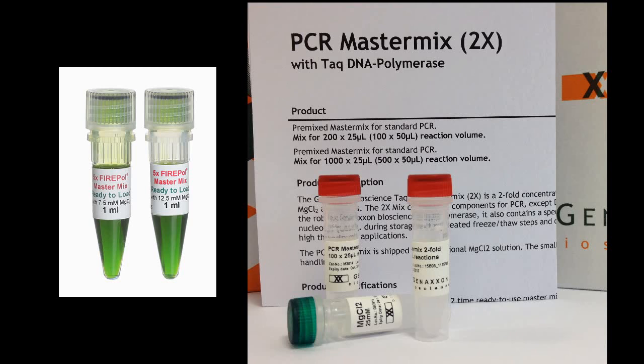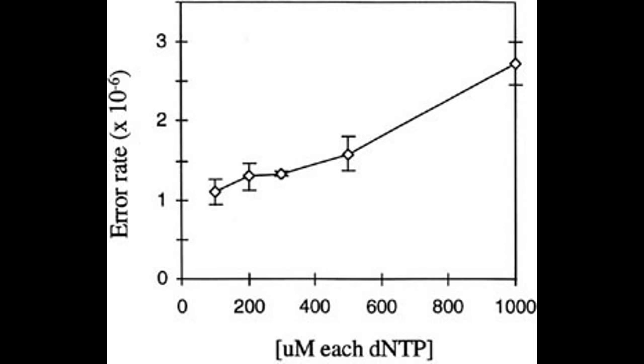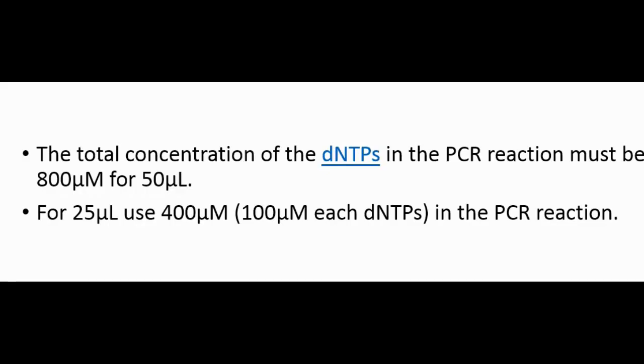The ready-to-use master mix is the best choice — it saves time during PCR reaction preparation as well as during agarose gel electrophoresis. However, if you prefer to prepare it yourself, you can optimize the concentration of each dNTP as per your requirement. The ideal concentration of each dNTP in the PCR reaction is 200 micromolar. The total dNTP concentration must be 800 micromolar for a 50 microliter reaction, or 400 micromolar for a 25 microliter reaction (100 micromolar each dNTP).